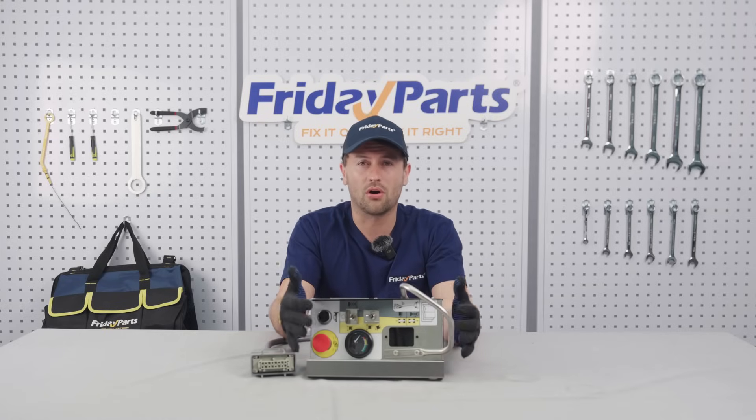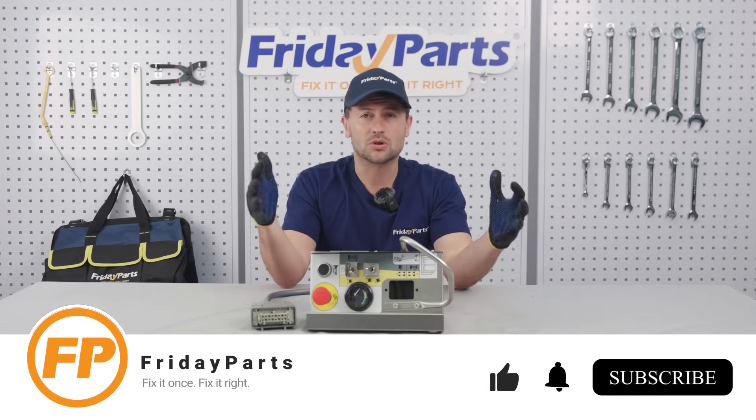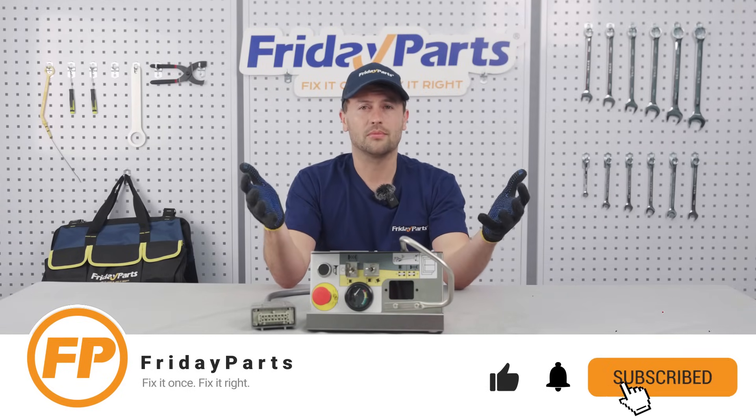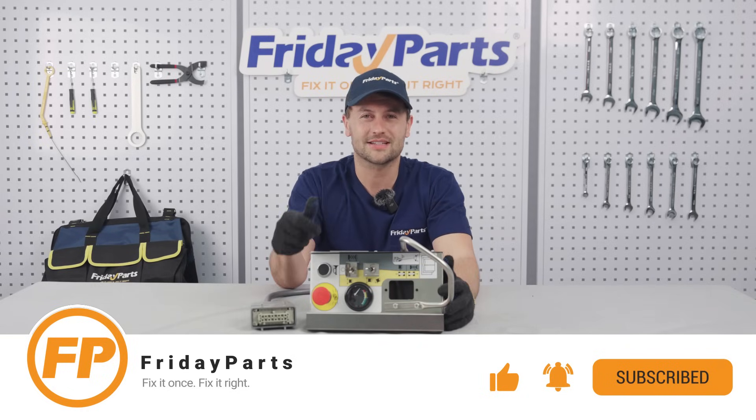And that's the lowdown on your SkyJack control box care. If this helped, hit that like button, subscribe for more tips, and drop a comment below with your own tricks or questions. Thanks for watching, and I'll see you next time.